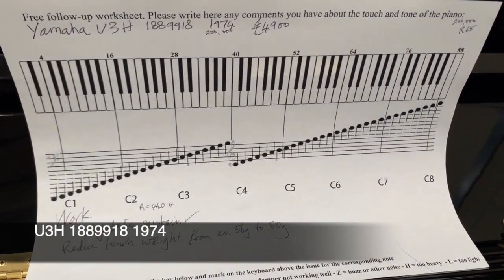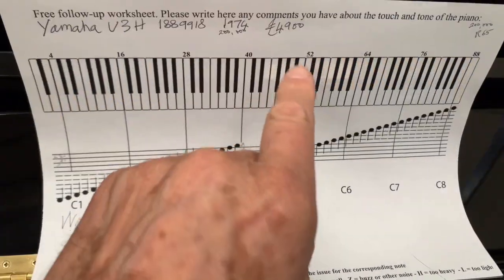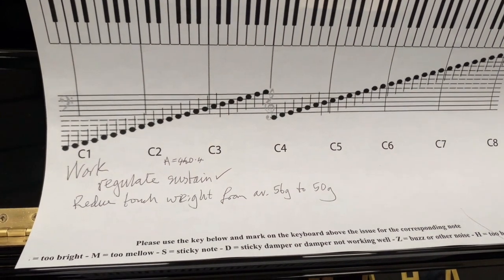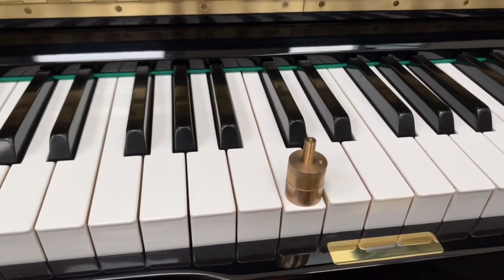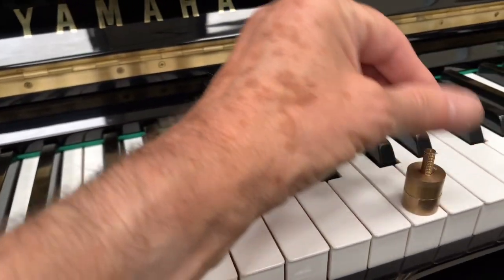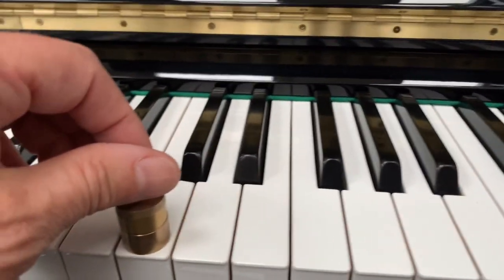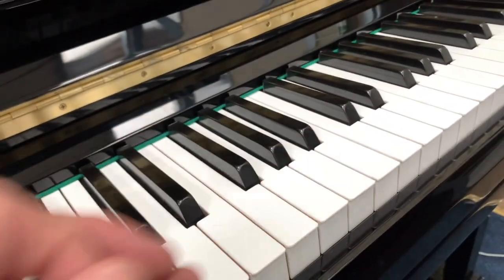This other U3H was made in 1974 — again about 200,000 pianos made in that year. We do a lot of extra work on the piano just to perfect them, so it's just a measure of getting the touch perfect. Again it averages 56 to 58 grams. The middle C here is 56, maybe 55 grams, with some variety. We're weighting all of these accurately to within plus or minus 2 grams — 52 in the bass, 50 in the centre, and 48 in the top treble.